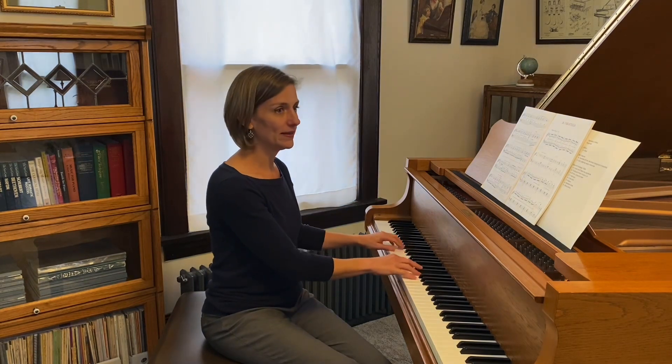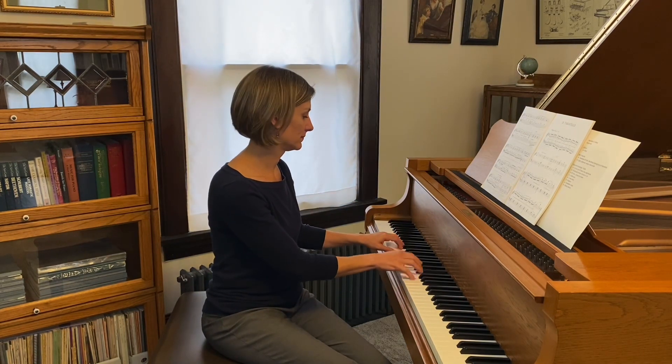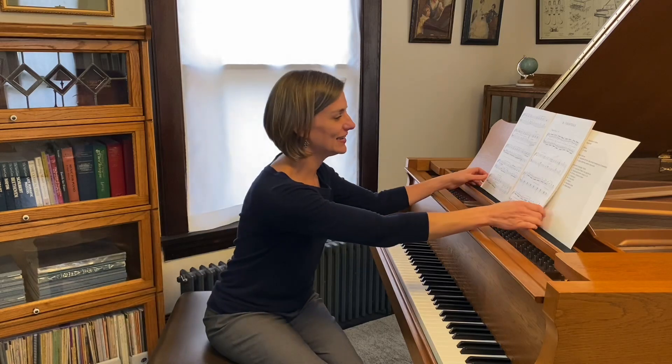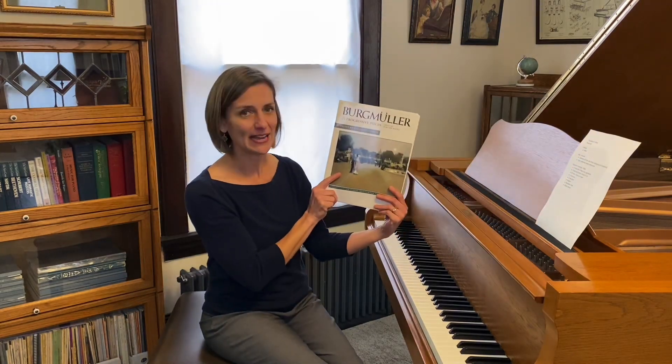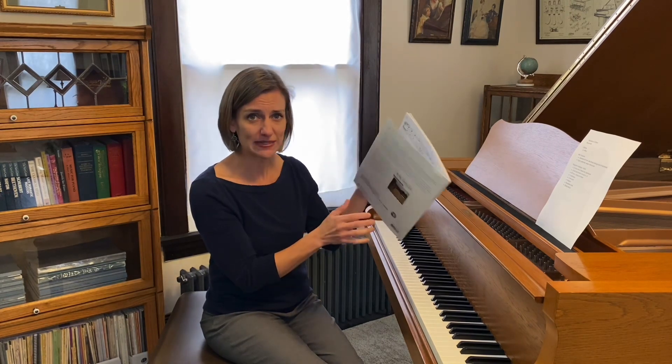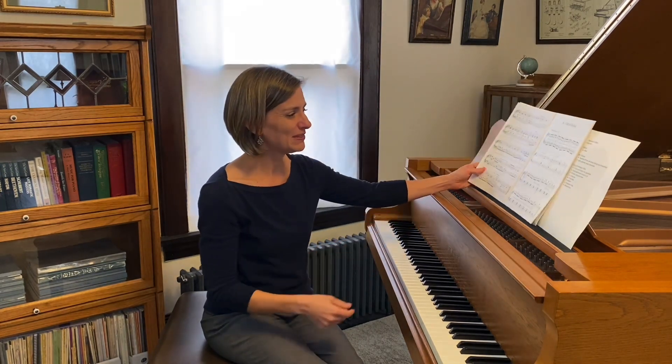This is from Bergmüller's Opus 100 — the same set that has many beloved pieces like the Arabesque or the Ballade. Lots of student favorites in this collection. Today I'm looking at the Alfred edition just of this Opus 100. I think there's a Schirmer performance edition of the same book. These pieces also show up regularly in intermediate student repertoire throughout those intermediate grades. Great pieces!